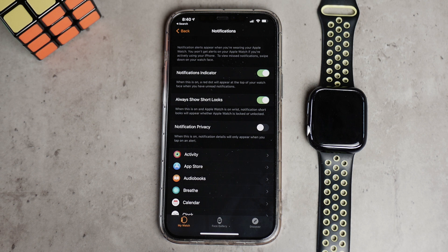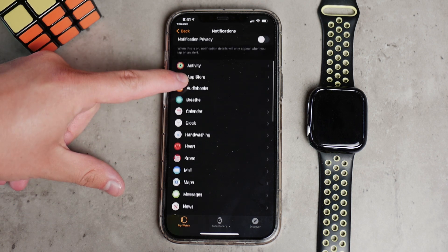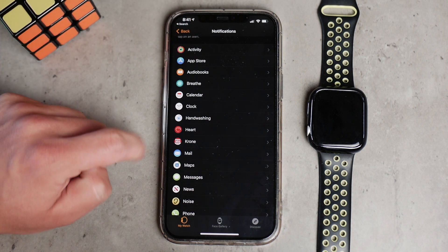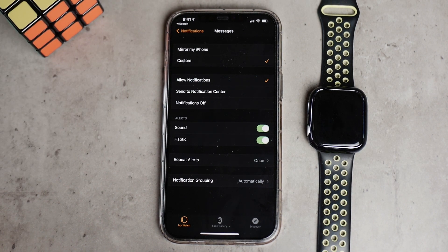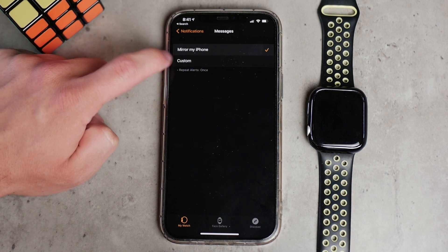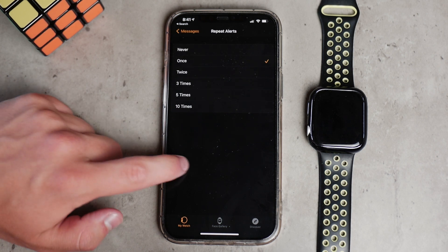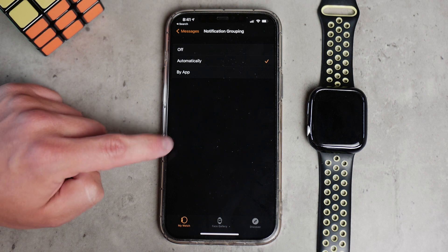When this is on and Apple Watch is on the wrist, notification short looks will appear whether Apple Watch is locked or unlocked. That means you get a little snippet of what's inside a text message, Instagram post, or whatever. Make sure to turn it on or off depending on how you want it. At the bottom you have all of the apps listed. Make sure that those apps have their own notification settings according to your preferences — it can mirror the iPhone or have a custom setting with sound, haptic, repeat alerts, grouping automatically, and a whole bunch of other options.